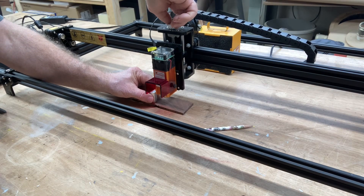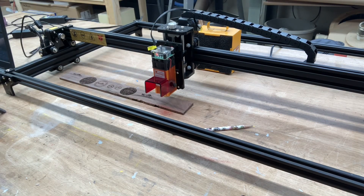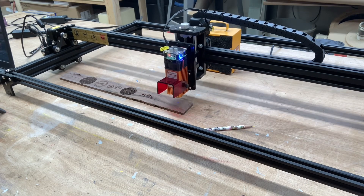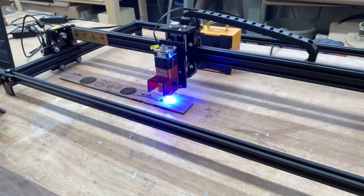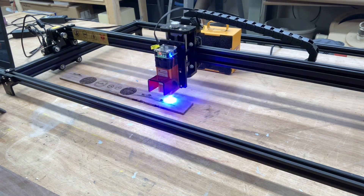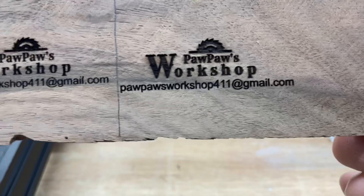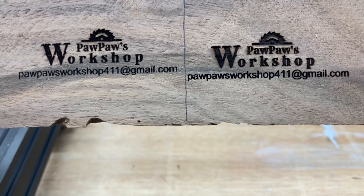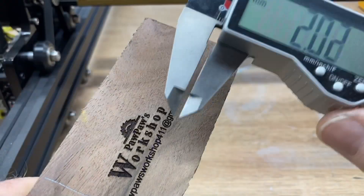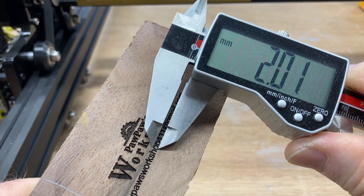Now let's switch to the 40-watt Fox Alien laser. I'm manually setting the Z height — this was 30 millimeters. Nothing else has changed: still 80 inches per minute at 70% power, same exact logo. The only thing I did was unplug one machine and plug in the next — nothing changed in Lightburn. It's almost finished. Here's the side-by-side comparison — that looks absolutely great and so does this one. As for the height of these small letters, it's about 2.01 to 2.02 millimeters. That is tiny.